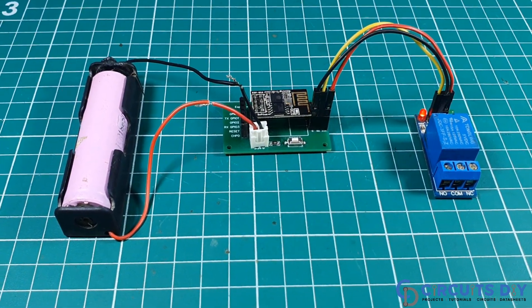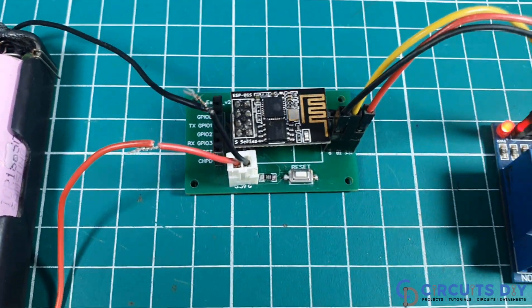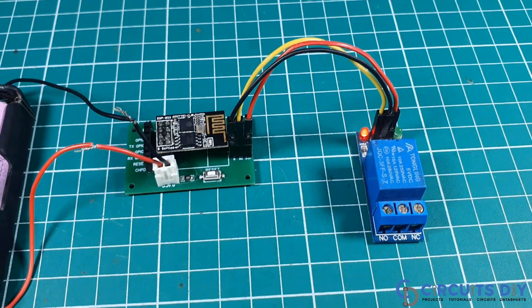Hello, in this video tutorial we are going to make a simple home automation control system by using a relay module and ESP8266 WiFi module. So let's get started.